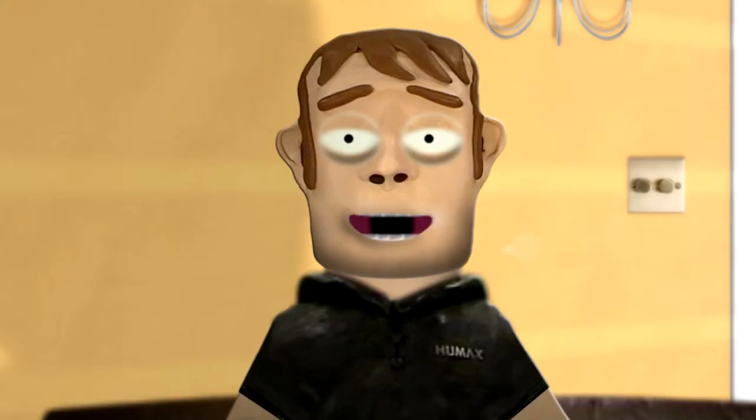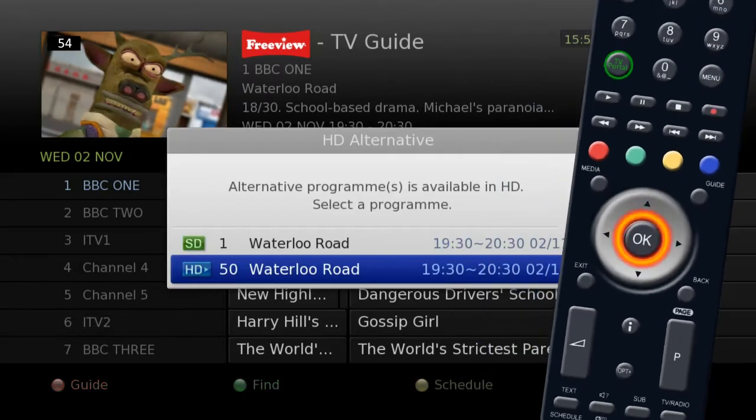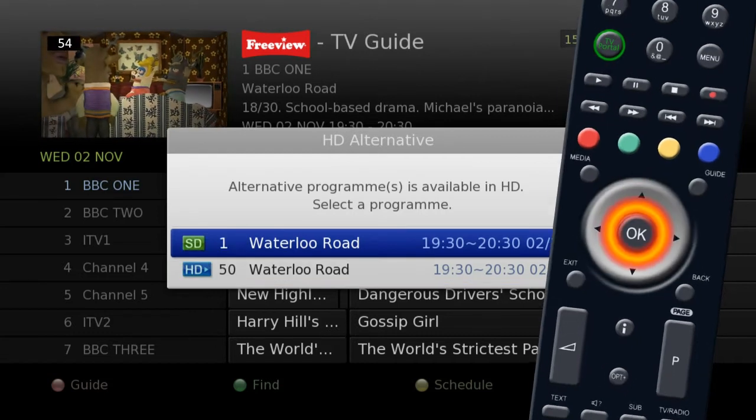Once you have found a program you wish to record, press the OK button. This will allow you to set the recording and give you the option to record in high definition or record a series if available.